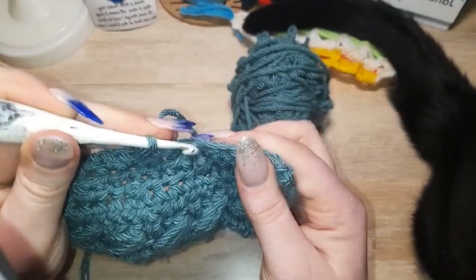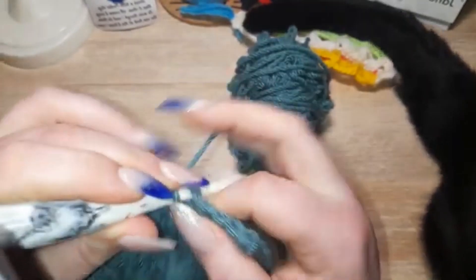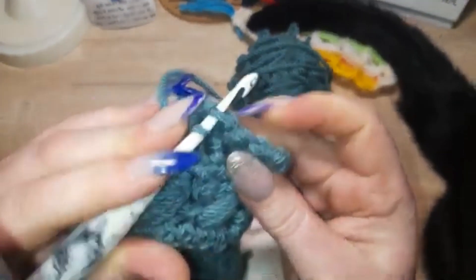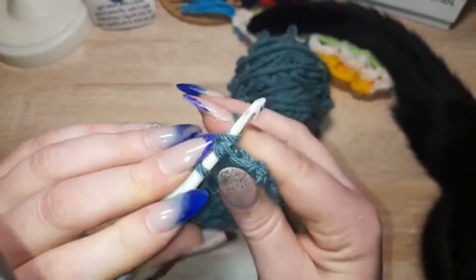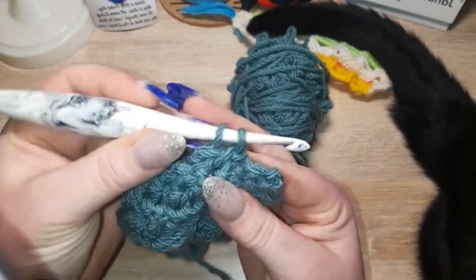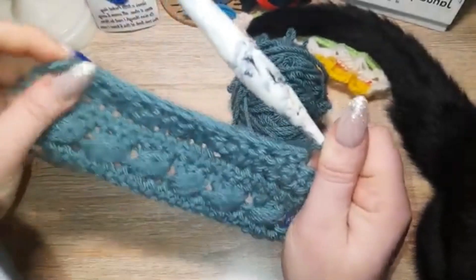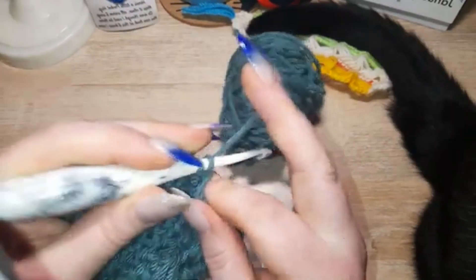Let's do it one more time. Do your single crochets up to where you need to do your decrease. Front loop only, and front loop of your next stitch, yarn over, pull through the first two loops on your hook — which leaves you with two loops on your hook — yarn over, pull through, and you've just gone from two stitches to one.